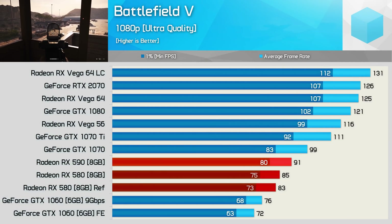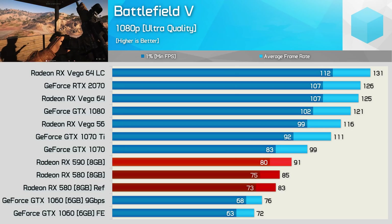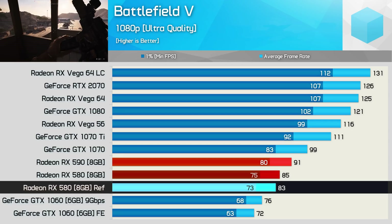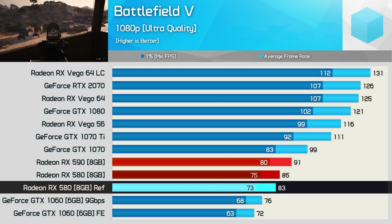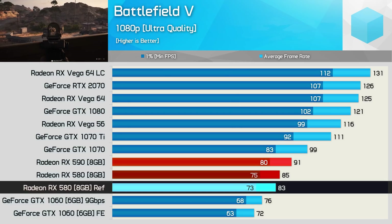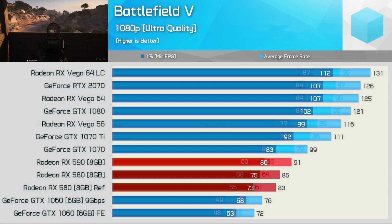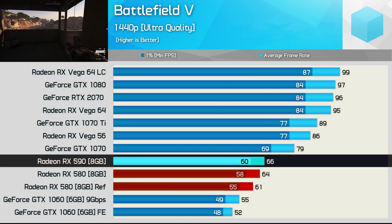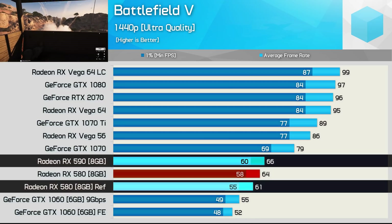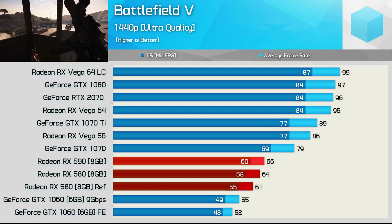I suspect you're likely going to come across a few reviews showing more impressive gains for the RX 590 over the 580 than what we've seen in this video. So let's underclock the Aorus RX 580 XTR and run it at the AMD spec which calls for a boost clock speed of 1340 MHz. Doing so reduces the RX 580 performance in Battlefield 5 at 1080p by just 2%, meaning the RX 590 is now 10% faster. At 1440p we see a larger 5% performance reduction for the underclocked RX 580, and now the 590 is 8% faster — a much more impressive margin compared to the 3% advantage it enjoyed over the RX 580 XTR running in its out-of-the-box trim.